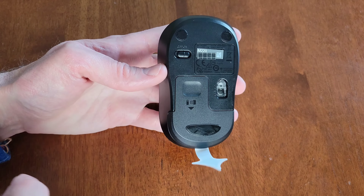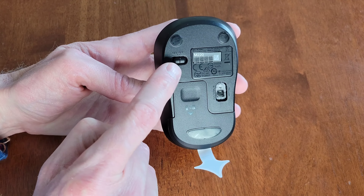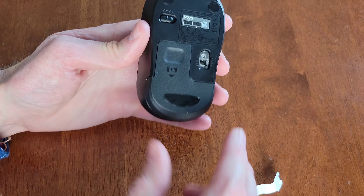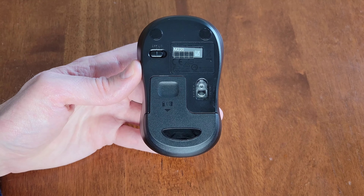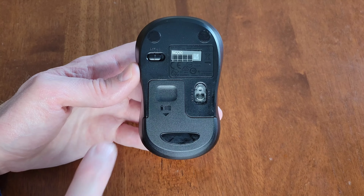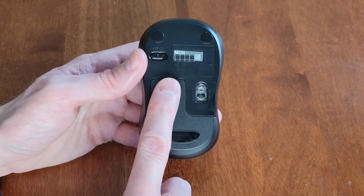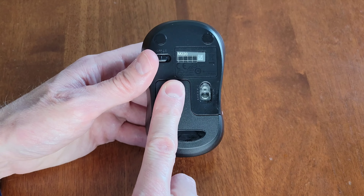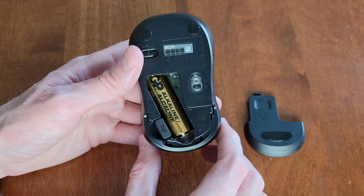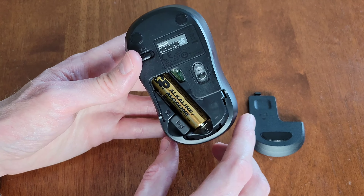Let me take everything out of the packaging. Here's everything that was inside: this is the Logitech silent wireless mouse, these are the setup instructions, and this is the important safety, compliance, and warranty information. Make sure you read through all of this before you set up or use the Logitech silent wireless mouse.